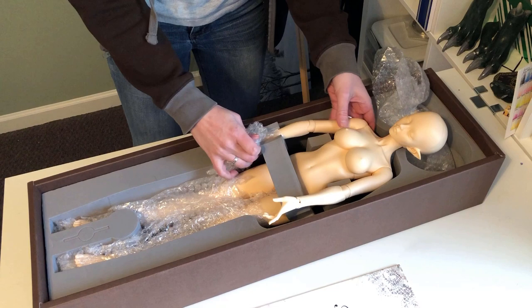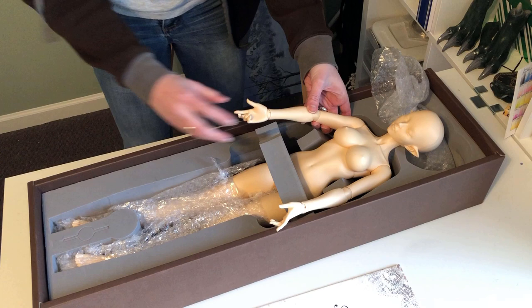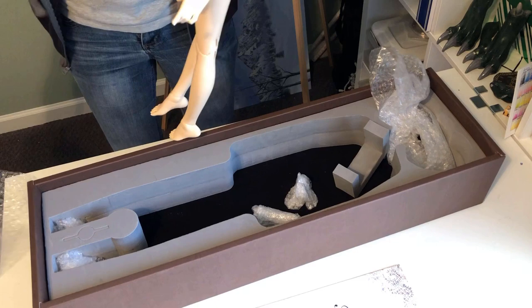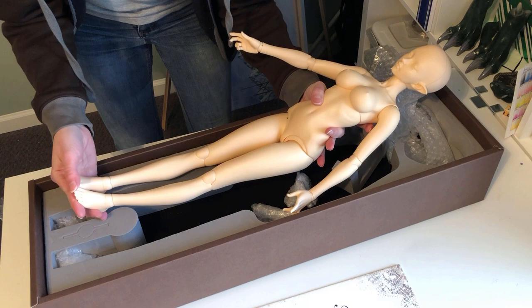Shipping was a little nerve-wracking, because she was shipped right before the big ice storm hit the south. So she sat for the better part of a week before UPS even scanned her in. But she arrived safe and sound in the end, and that's ultimately what matters. She was really cold when I opened her box, so I tried to be pretty careful so I wouldn't damage any parts. Extreme cold can make resin brittle.